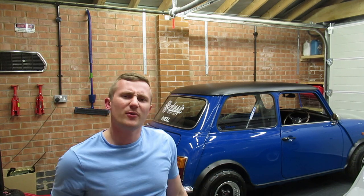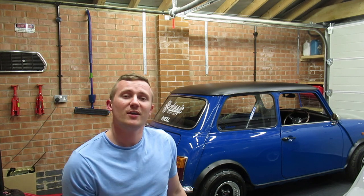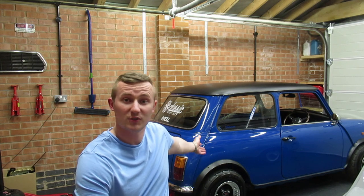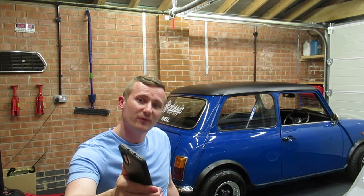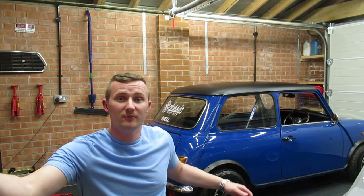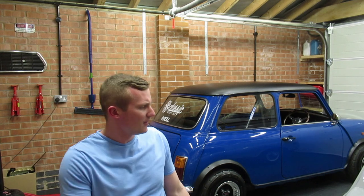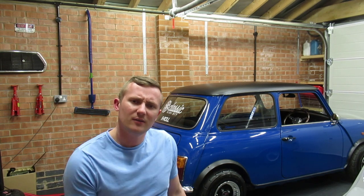I thought I'd make a pretty good video — I'm going to tell you my top 10 modifications for a classic mini, or the top 10 that I've done for this one. I'll start with number one, leaving three to ten, and I'll put them in order of one to ten, which is how I put them on the mini. So I'm going to grab the camera and we'll go through these.